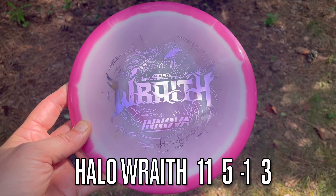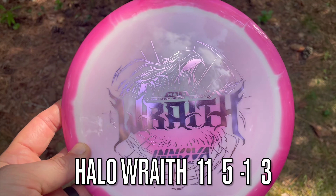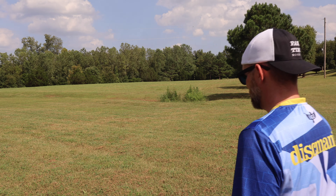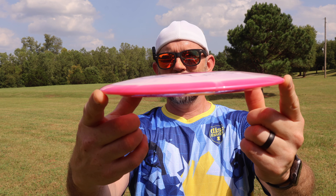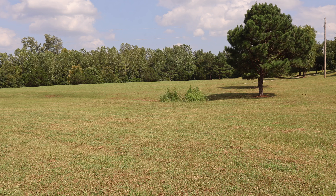Numbers on a Wraith are 11-5-1-3, but in Halo plastic, I'd imagine it's probably more like an 11-5-0-3 or 0-2. Usually the Halo plastic is a little bit beefier. This has got some really good dome to it too, which dome discs usually mean it's going to go further because it's got more glide on it. And sometimes it also means it's going to be more stable too. All right, let's try it out.